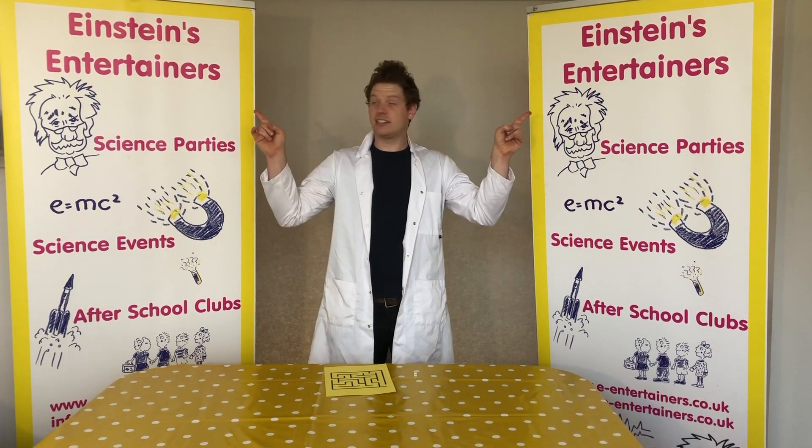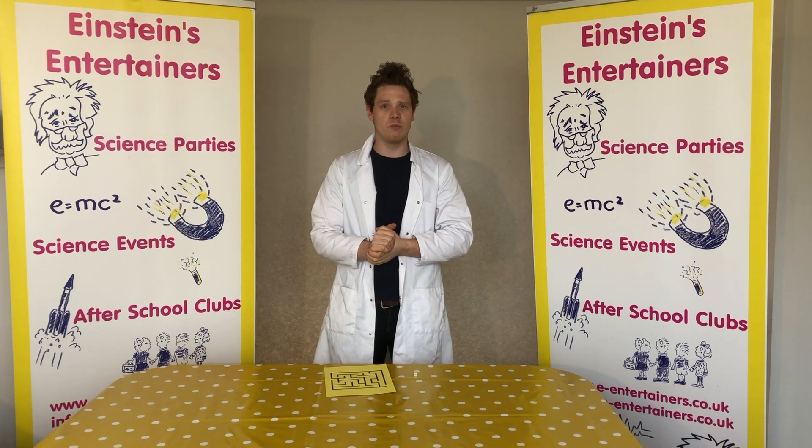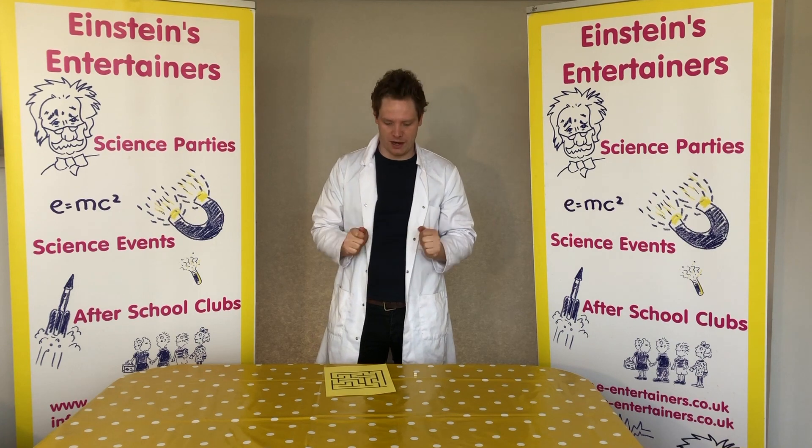Hello all, Professor Peewee here from Einstein's Entertainers with another science experiment that you guys can do at home. Today's experiment is going to be really, really quick but it's super fun.